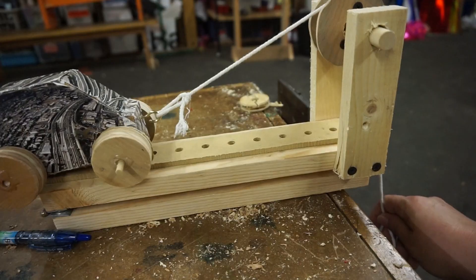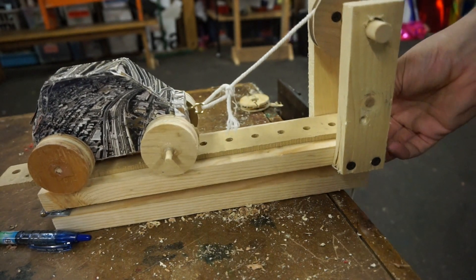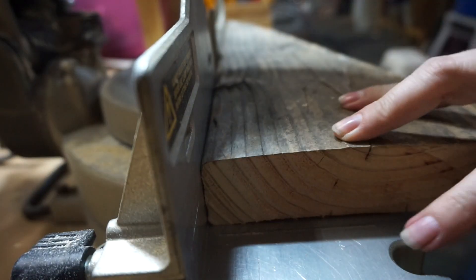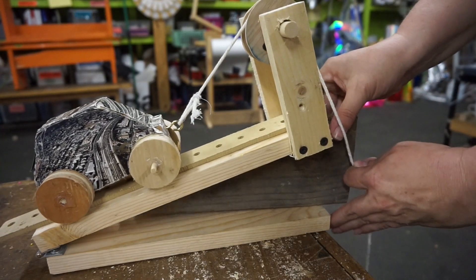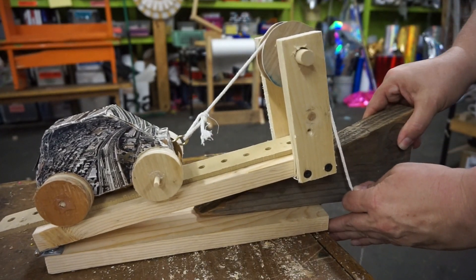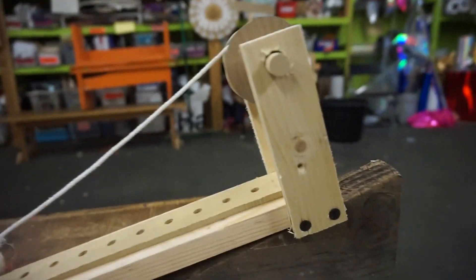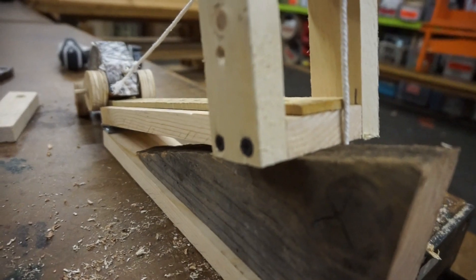I'm just going to hot glue it. Now I want a wedge to lift this up — my wedge. I can adjust the angle of my lever by adjusting this wedge. I made this a little bit lower; it wouldn't go up at the end here. This one seems a little bit of a cheat, but I did use the screw in the screws that I used to hold it together.